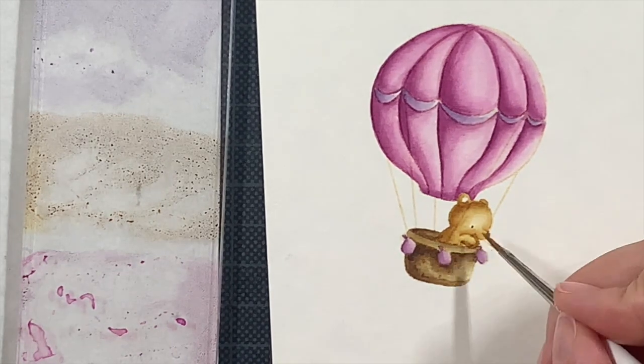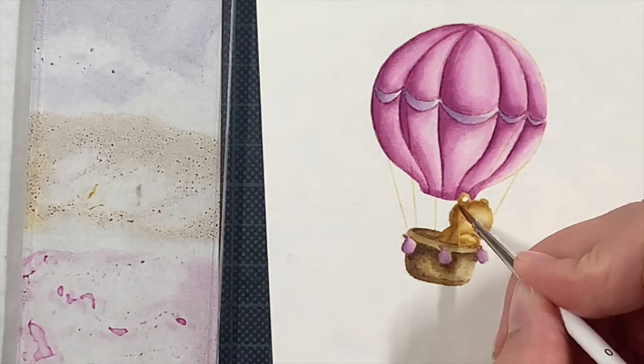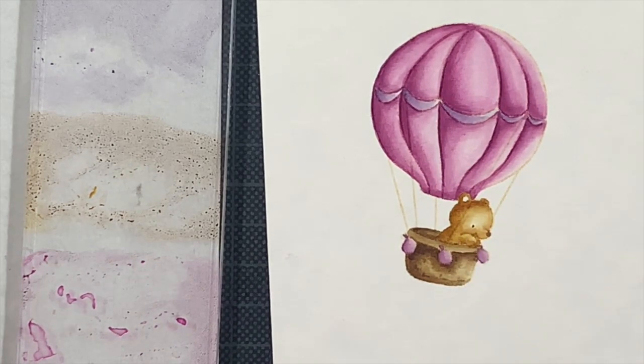The bear is looking downwards curiously — I love that detail. For the small details like the eye and the nose, I'm using distress inks again. You can also use a black pen or even a dark brown pen if you prefer — there are a lot of possibilities.